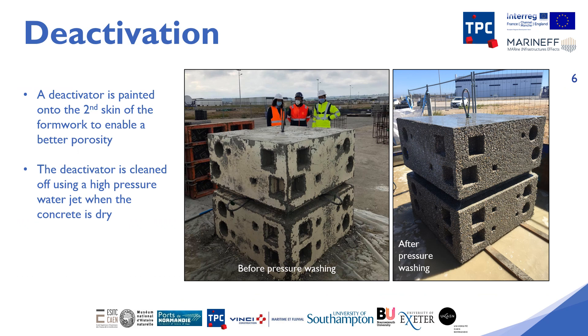We have now seen how the microhabitats were created in the project's experimental breakwater blocks, and now we will show you how we achieved the rough surface texture. The strategy adopted was to deactivate the concrete, which involves removing the first layer of concrete to reveal the aggregate and thus obtain a much rougher appearance than the plain breakwater blocks. To achieve this, a deactivator is spread on the inside of the formwork to create better porosity.